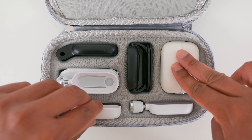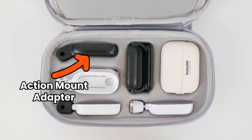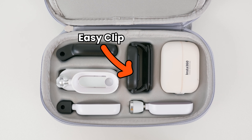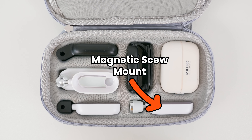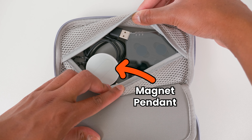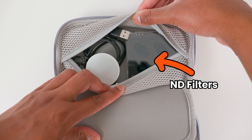In the main compartment there is a placeholder for the action mount adapter, the pivot stand, the magnetic prong mount, easy clip, the go-to, and the magnetic screw mount. In the second compartment there is room to store the magnet pendant, charging cable, and ND filters. Let me show you how to use each accessory to its full potential.